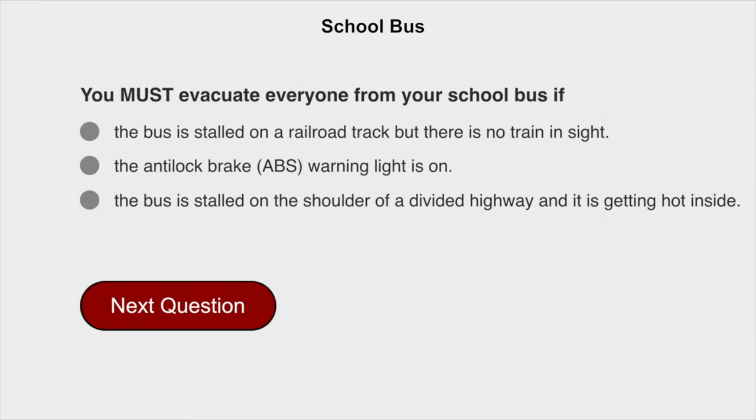You must evacuate everyone from your school bus if the bus is stalled on a railroad track, even if there is no train in sight.